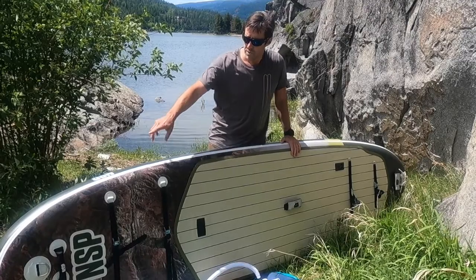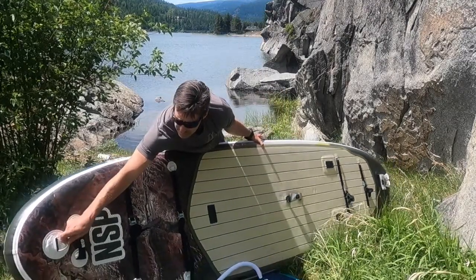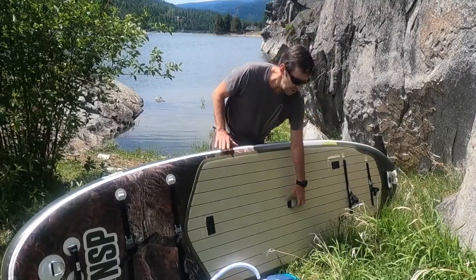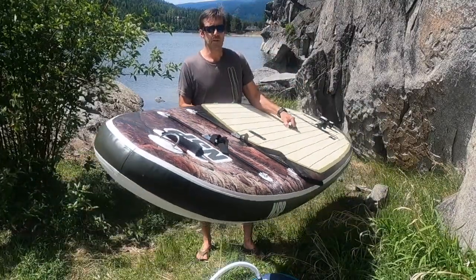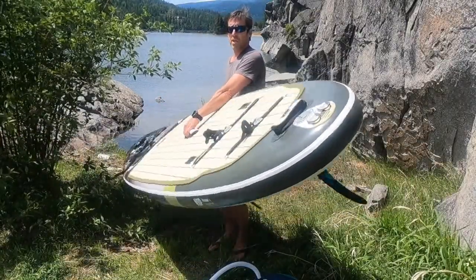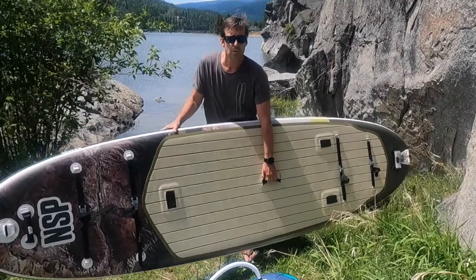It's got a heavy duty nose ring in the front for anchoring it when you don't want it to float away. There are also two more on the back, so you've got the front one there and two more at the back of the board for anchoring or lashing down, whichever you prefer.